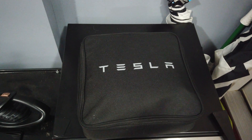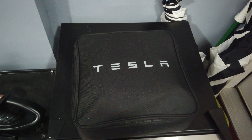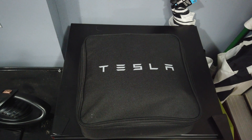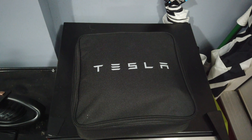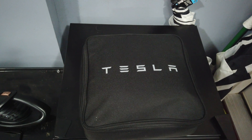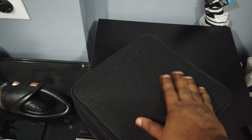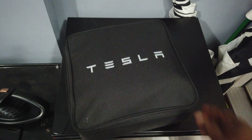Your Tesla Model 3, Model Y, Model S, Model X — whichever Tesla you got — came with this kit. Mine was in the trunk on delivery day. It's either in the trunk or the frunk, and more than likely your delivery specialist showed you where it was. I've taken it out of the car. It's literally just a bag with some Velcro on the back to keep it from moving around in the trunk.